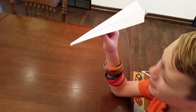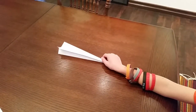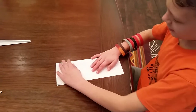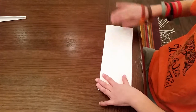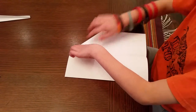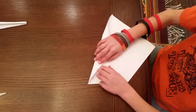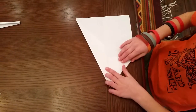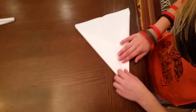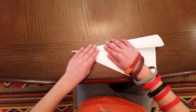I'm gonna build this paper airplane out of regular copy paper, eight and a half by eleven. Do the same thing with the other part like that — you're gonna do it again.